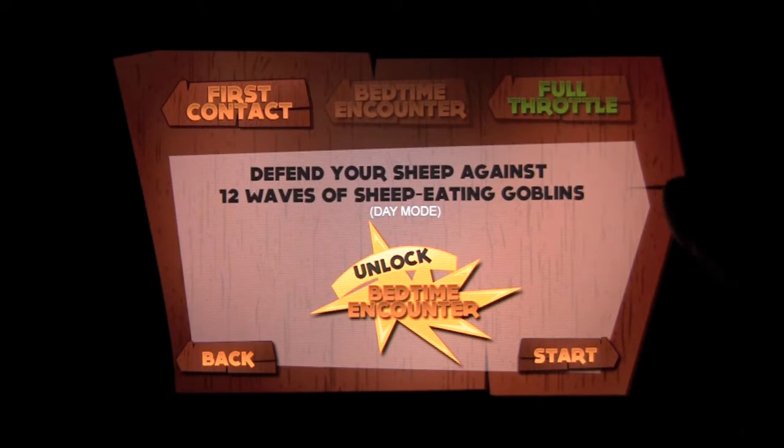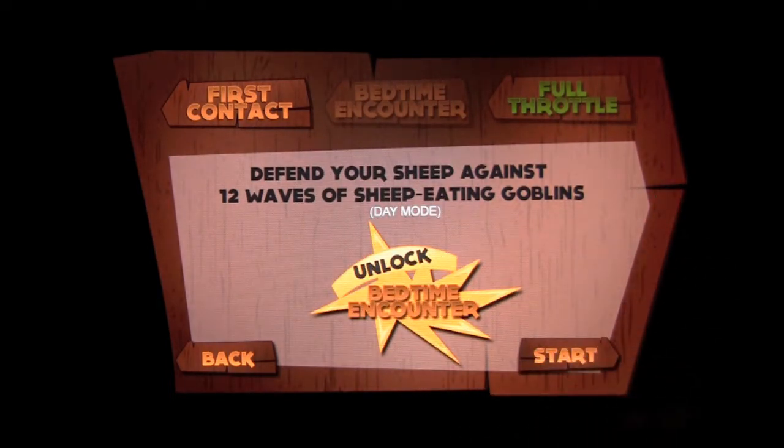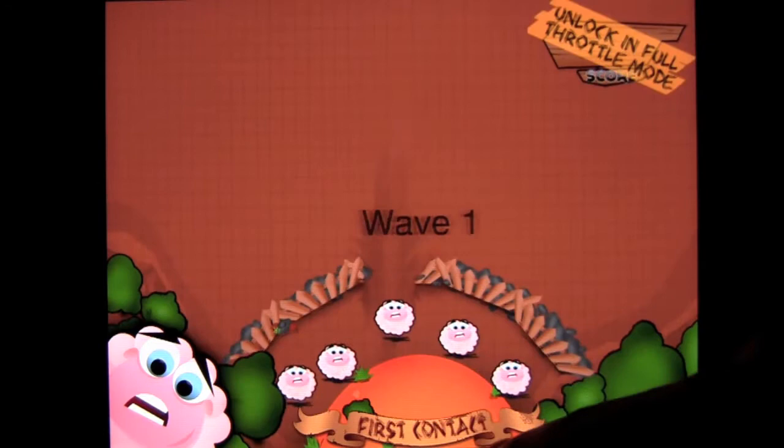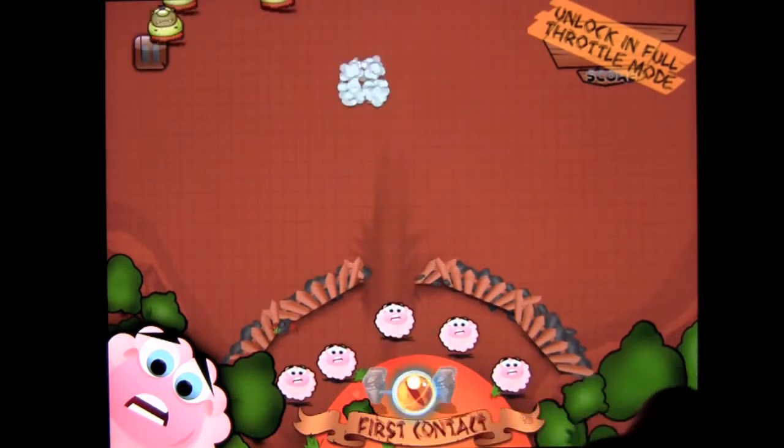There are three different game modes, and we have to defend our sheep against 12 waves of sheep-eating goblins. In the first game mode — because we can't play the others just yet — let's go ahead and press Start. There are five different spells to use against the goblins; you shoot stones at them.